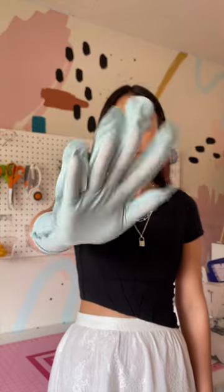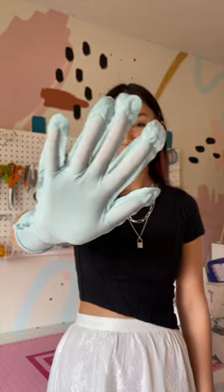Now the patterning of the sleeves and the gloves were an entire beast of their own, so that deserves its own video. We will get into that next.